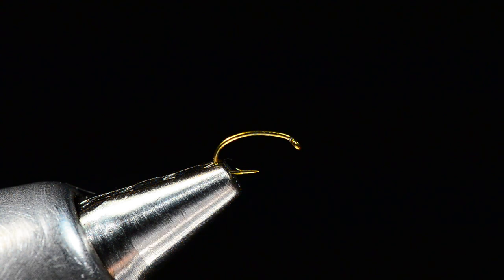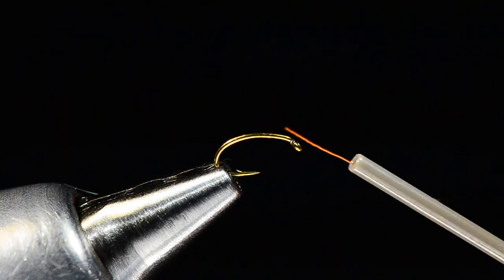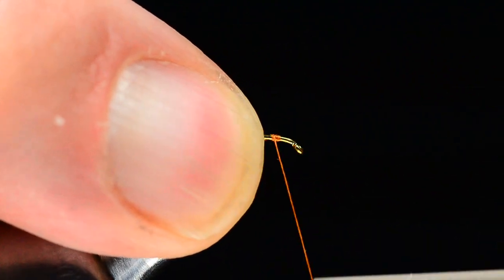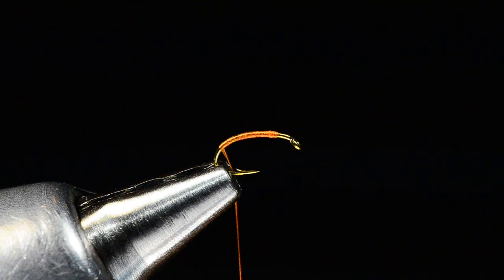What I've got is a 2487 TMCO hook and some brown thread — this is rusty brown, but regular brown would work just fine. I'm going to start the thread on a size 18, starting at about the 75 percent point, and wrap back over it about halfway down the bend of the hook.